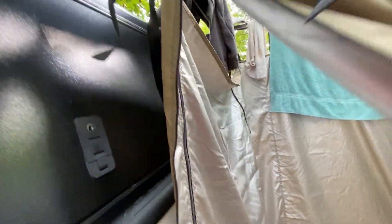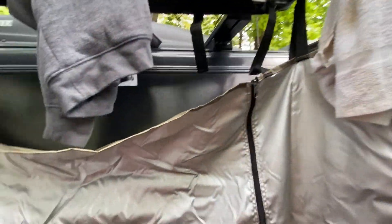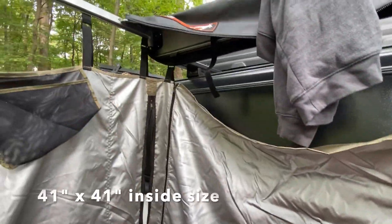We'll go inside and take a look. They silver-lined it so there's no shadow puppets, no silhouettes of you inside. It's very roomy — it's got plenty of room.